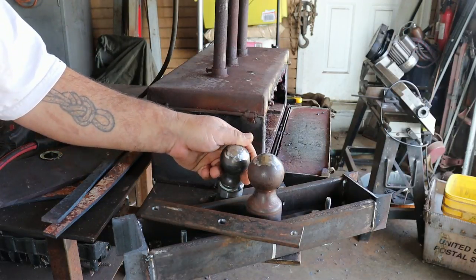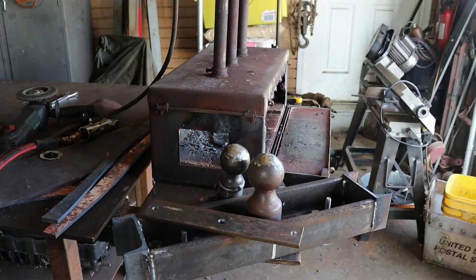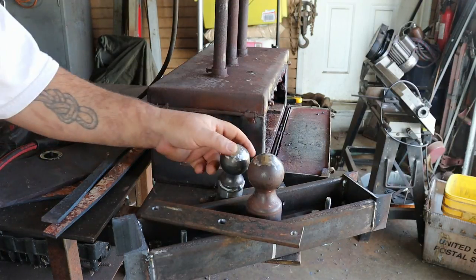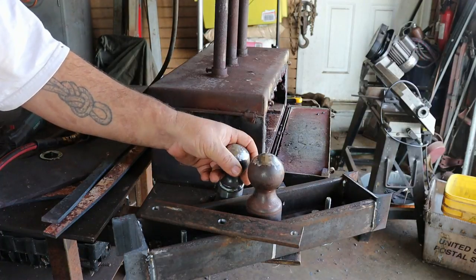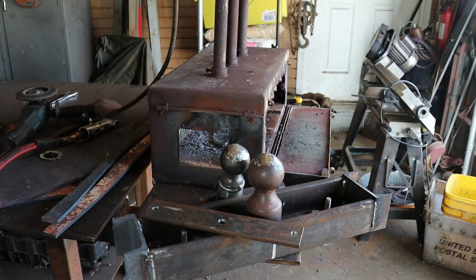Smooth enough to do what I want to do. So now they are completely spherical — spherical, am I saying that right? Let me know. They're rounded. So now I should be able to make rounded things.